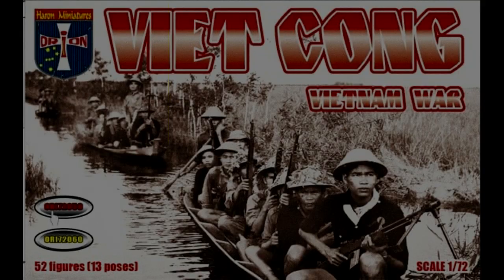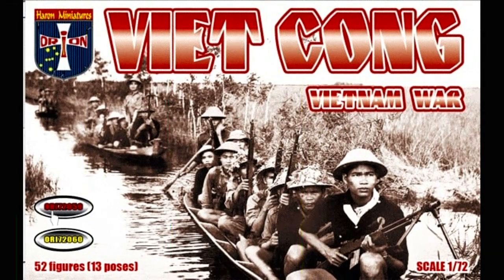Hi guys, welcome back to the Artificer channel. I know it's been a while, but I've been very busy the last couple of months. I had a couple of things that came up medically and actually had some recent surgery. But I'm back now and I've got something very exciting to show you today. This is my second attempt at figure painting — a Viet Cong figure from the Orion set that I reviewed a while back, and I really wanted to test my techniques. I'm using Vallejo paints, and I hope you enjoy.